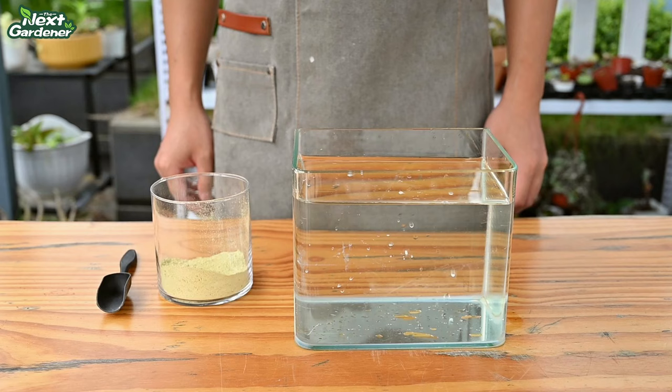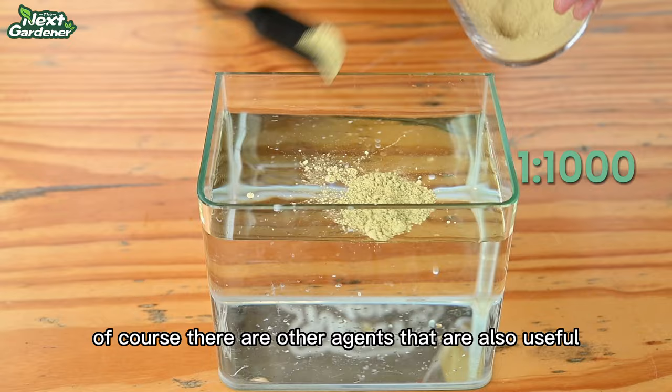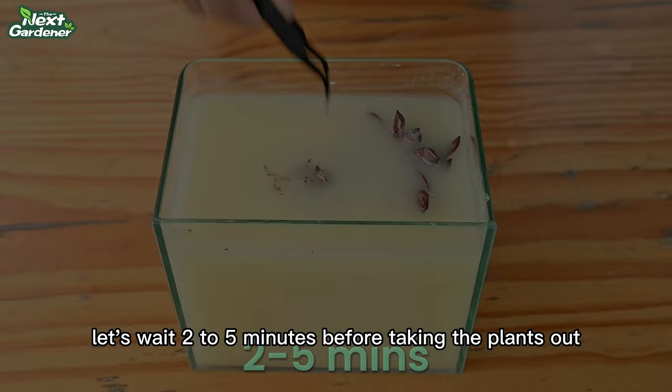After cleaning, we need to use mancozeb blended with water at a ratio of 1 to 1000. There are other agents that are also useful, such as triadimophon, which also has a good therapeutic effect on rust spots. Now, let's wait 2 to 5 minutes before taking the plants out.